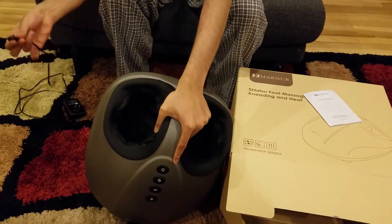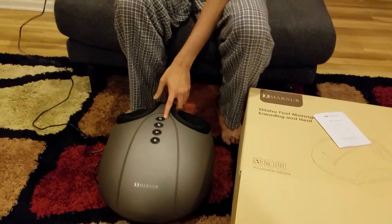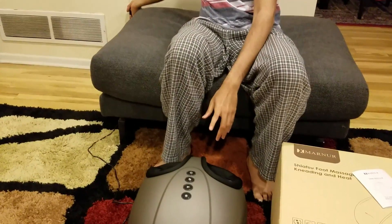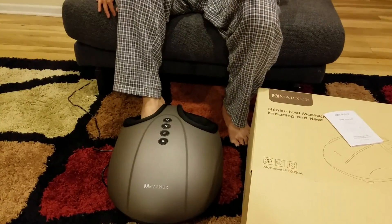All you need to do is just plug this adapter that it comes with into the back of the device here. That's all you need and you kind of have a foot massager at home.